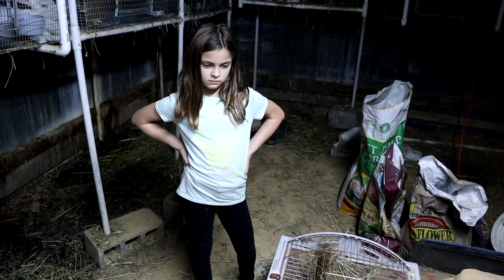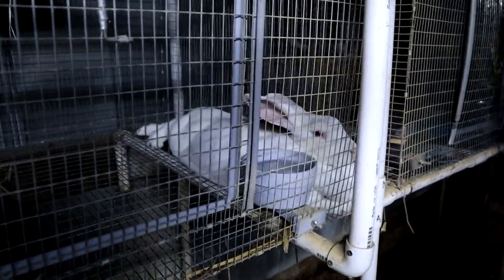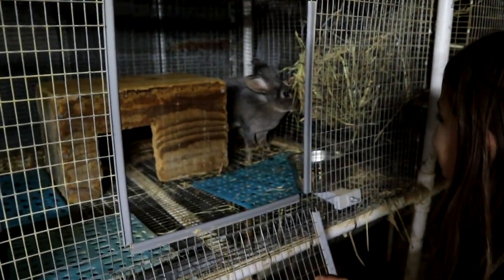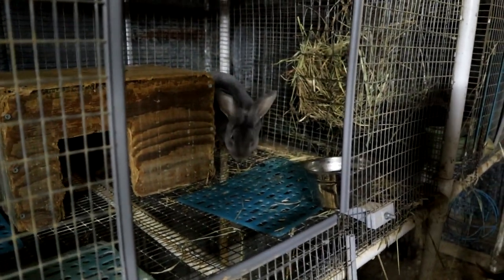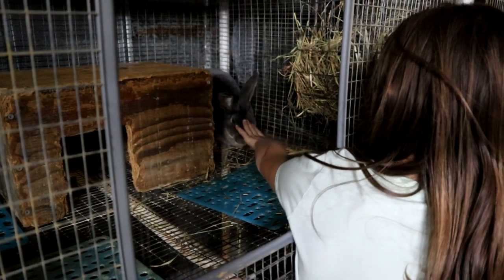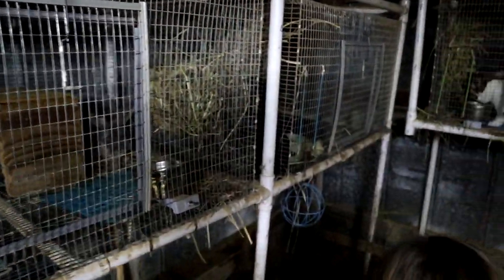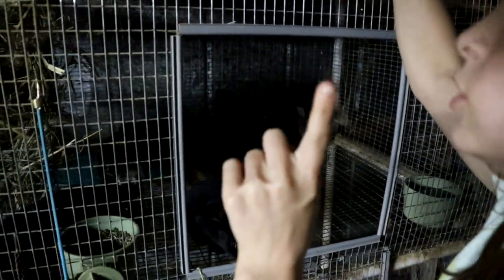Meanwhile we got these lovely bunnies — hi mama and Juniper and the babies! Look at these little cute babies. And Juniper took Nemoe's cage. Yes, Juniper is Audrey's special bunny — she got her for her birthday — and Audrey's doing the full raising and she's gonna be doing the breeding and ultimately the selling of all her babies. Excited about that!